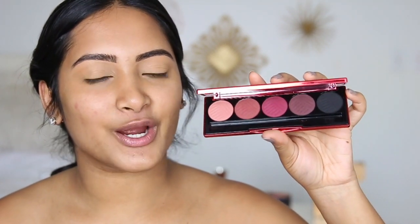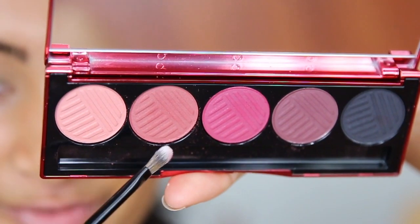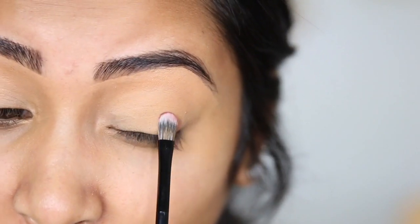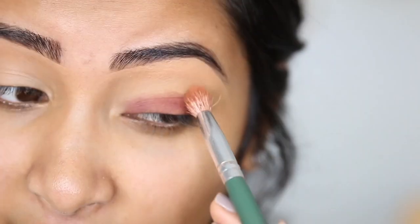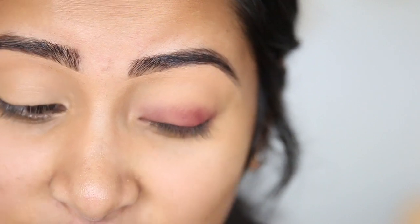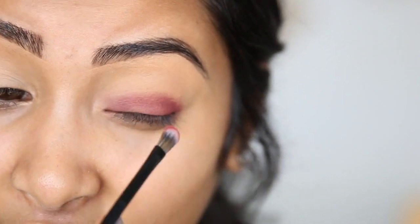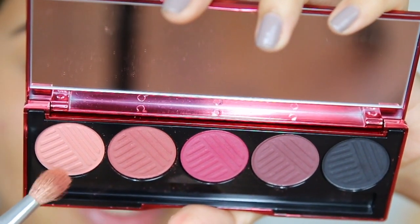I'm so excited to play around with these colors because normally I do a brown smoky eye or a warm-toned smoky eye, but today I'm going to do something different. I'm going to start with Roseberry and put it on my lid. Look at that pigment — that is like two swipes, that's crazy. So first I'm just going to pat it on my lid, then use another brush to blend it out. When I tried to blend it out, the pigment did kind of disappear a little bit, so I'm just going to add a little bit more color and blend it out again. I'm going to try buffing a color into my crease.